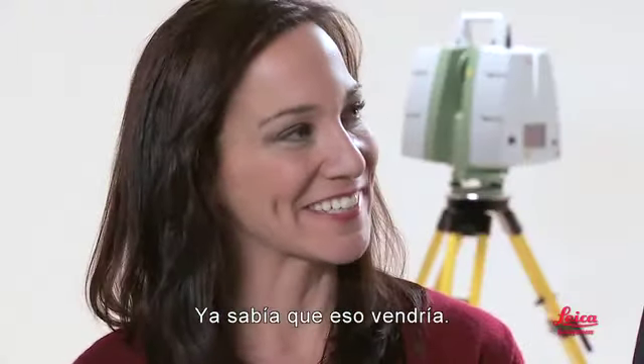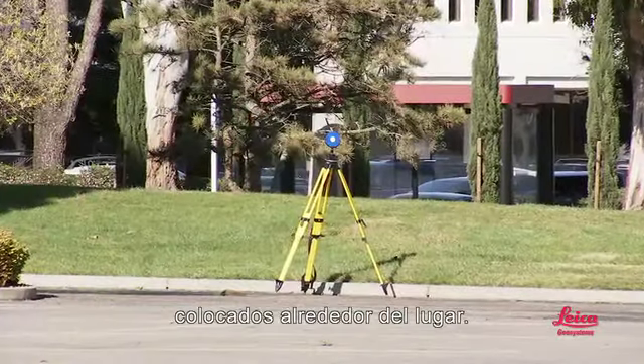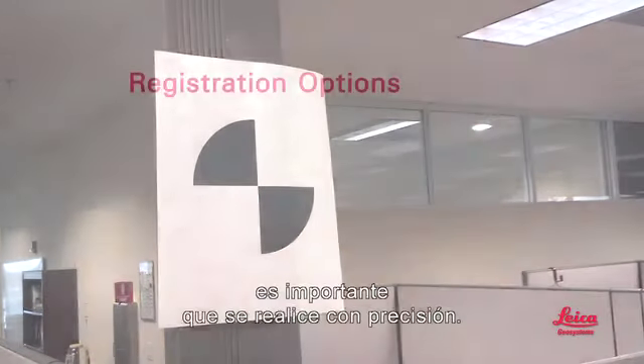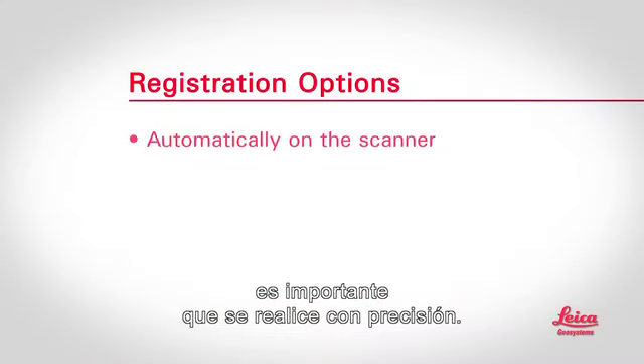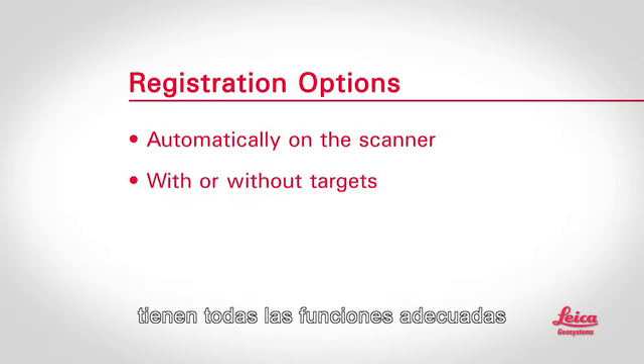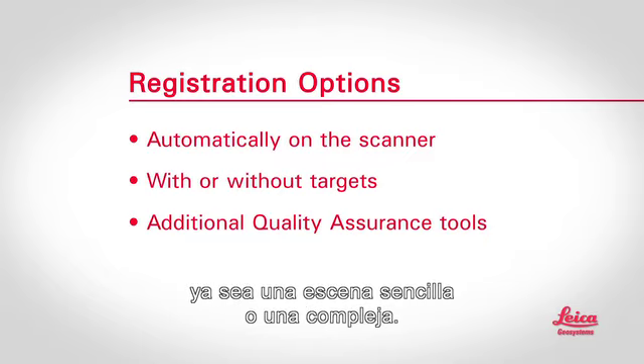Some methods use handy scan targets or markers placed around the site. Other methods don't need any targets. Regardless of which method is used, it's important that it be done accurately. The good news is that Leica scanners and software have all the right features that let you do it with confidence, whether it's a simple scene or a complex one.